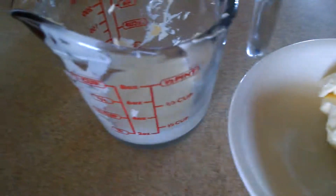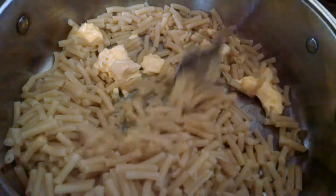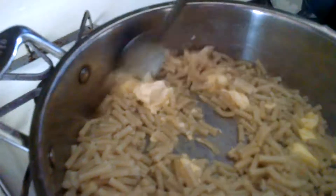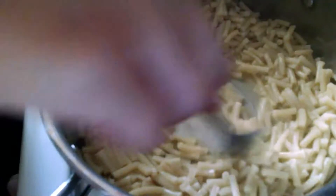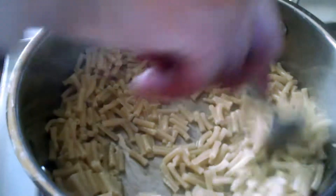The seventh step is to pull out the cheese mix. Make sure you stir it real good so all the butter melts. Finally, you can add the milk.